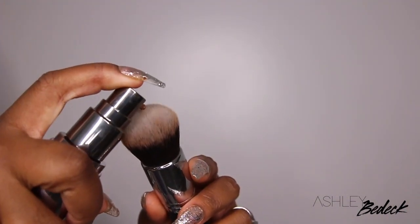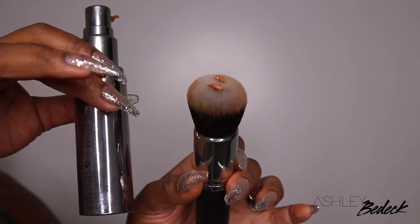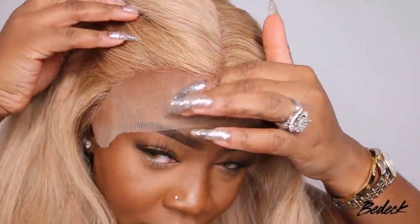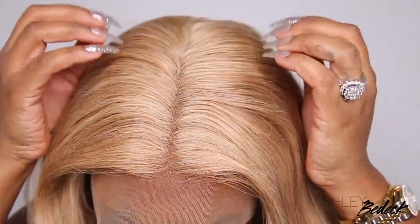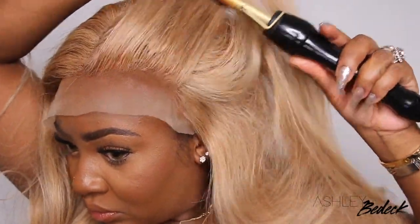So I tried an alternative, which is a liquid foundation. I was super nervous about this just because a liquid foundation tends to come up a little bit more red when you're working with a wig that's blonde. And it did come up a lot more red, but it still was better and it matched my complexion a little bit more than not tinting it at all. So I went ahead and went with that.